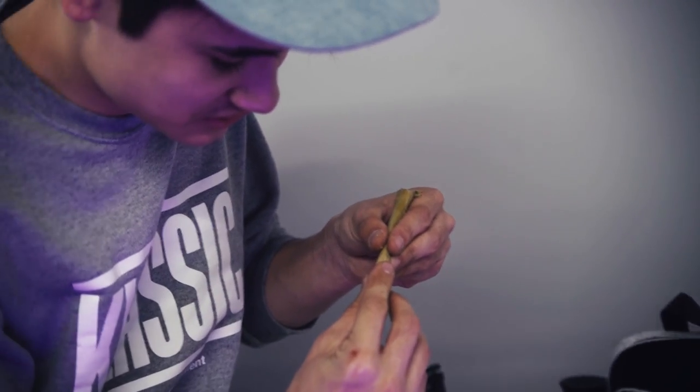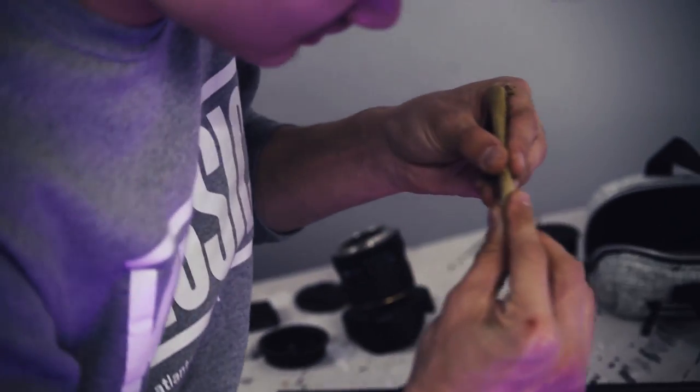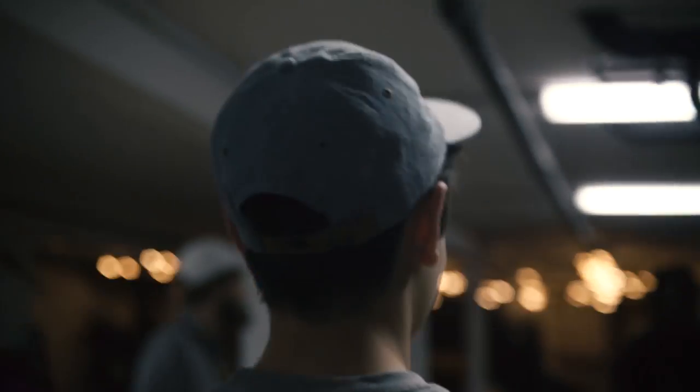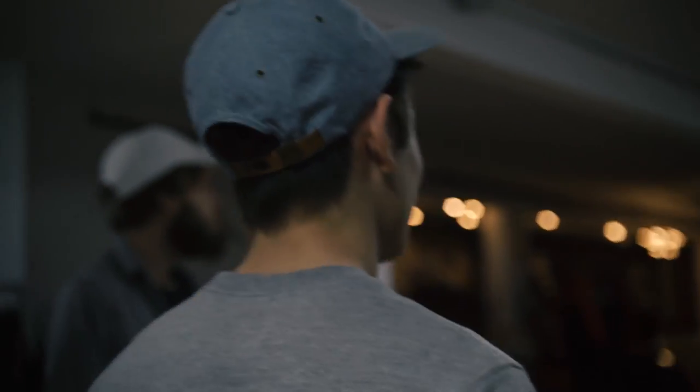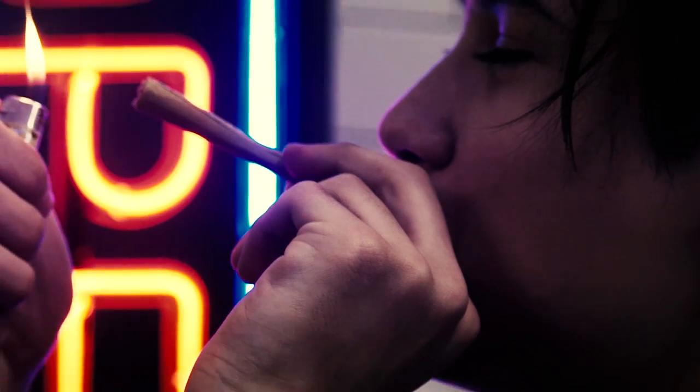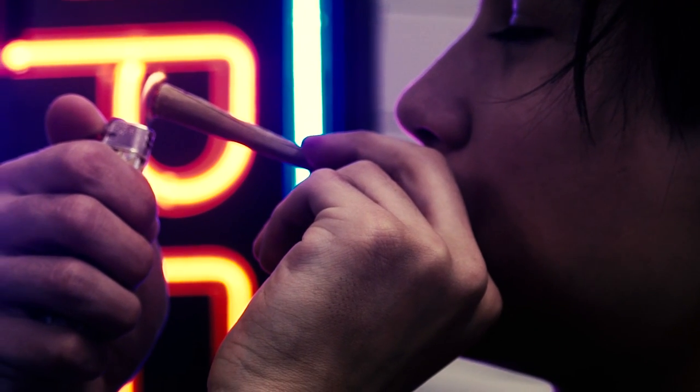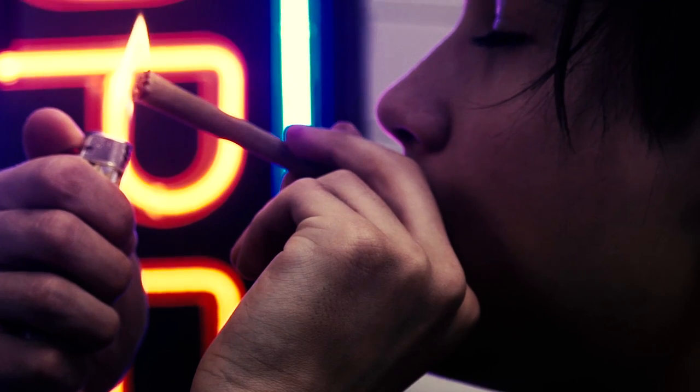I'd say that the most important part is the glue on the seal — you're going to want to get that licked up, rolled up, pressed down, and dried up in ten seconds. Because after that you're going to have some troubles with the glue strip. It won't be working as well. You're just going to have to get it on the first try, because the first times around I was acting like it was a blunt and just getting it super wet on both sides.